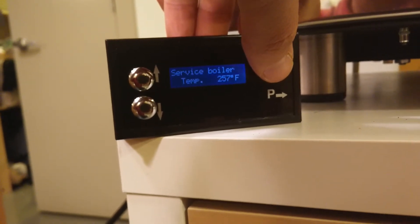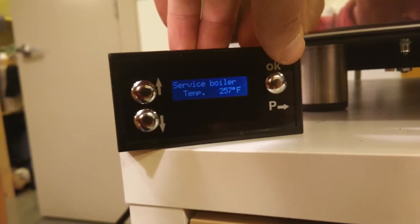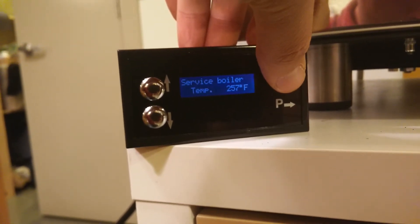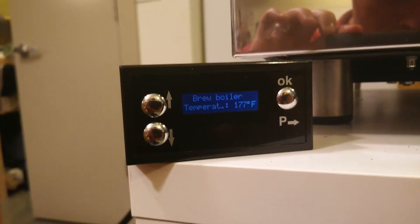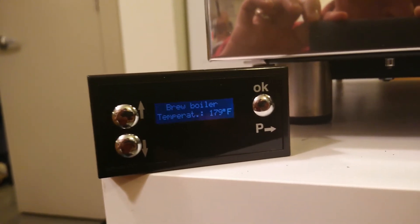Then we click one more time — we can lower this; this is the maximum, which will result in the maximum steam pressure. You can lower it if you want, and then you have to click it one more time. Like I said, it heats even while you're programming it, and that brew boiler will heat up pretty quickly because it's small — it'll be ready in less than five minutes.